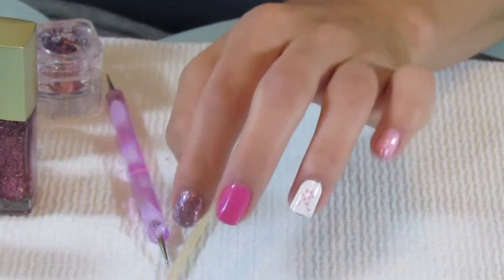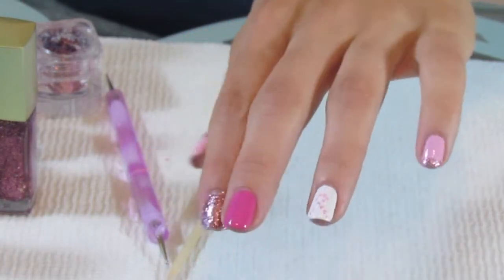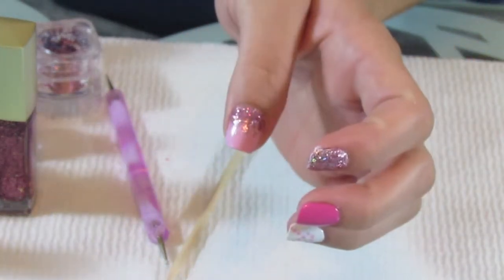So if you want to see how to do this nail art for breast cancer awareness, then keep watching and I'll show you exactly how to do it.